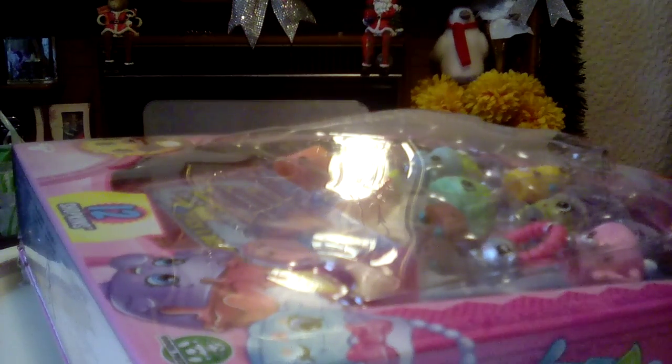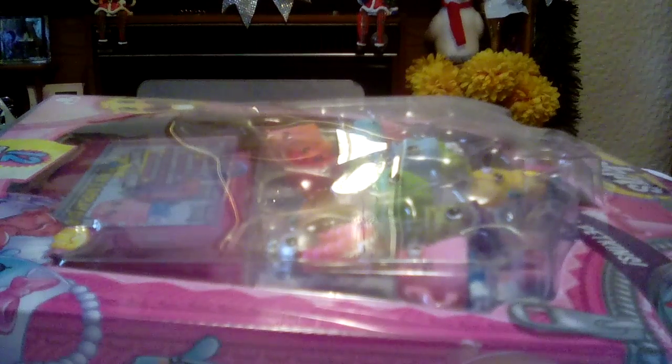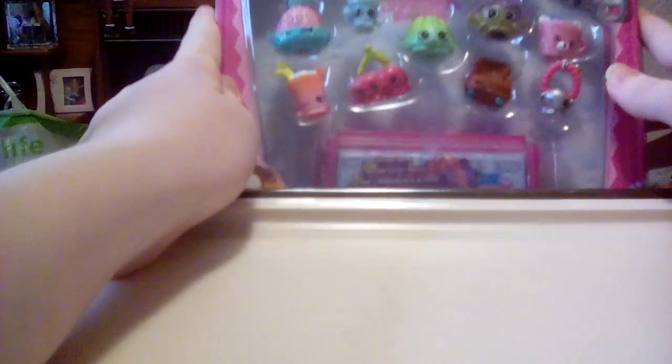Hi guys, today I'm opening a Season 4 Shopkins 12-pack. I just opened a Season 4 five-pack and now I'm going to open a 12-pack. As I said in my other video, they have different ones for different packs — 2-packs, 5-packs, and 12-packs. These look bigger than the normal 12-packs. I normally stick with the two-packs so if I'm talking fast I'm just really excited. This is what Season 4 looks like — this one is a petkin, and I really like Season 4; they might be my favourite series of all of them so far.